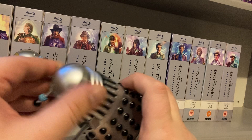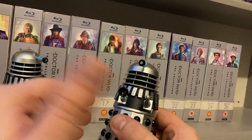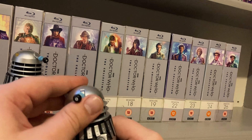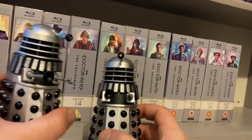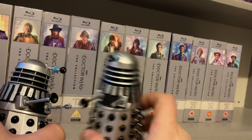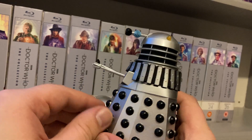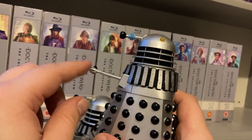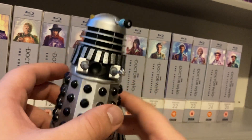Once upon a time, before I broke it ages ago, I think I had the sound effects Dalek from this story, from around 2014. I broke it, but I don't feel too bad because now I've got two good ones. I believe the machine gun Dalek was actually released back in 2010 or 2011 with a figure of Jon Pertwee from Death to the Daleks — I'm not too sure, but somebody will probably let me know.